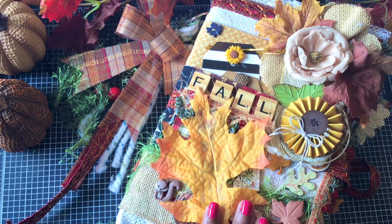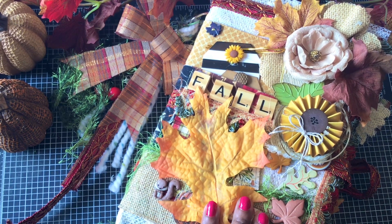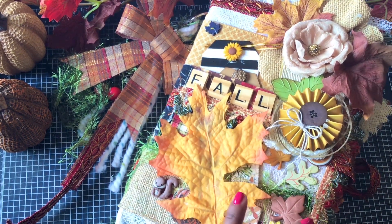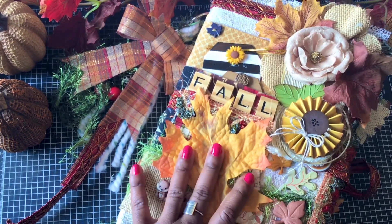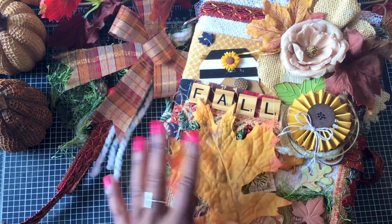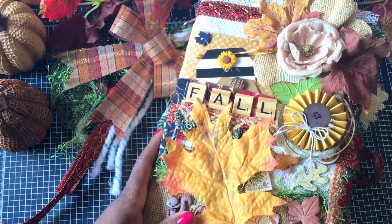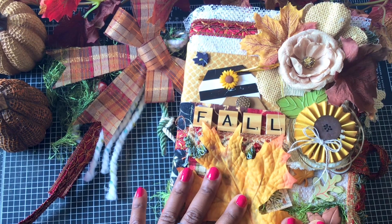Today I thought we would go through a revamped fall journal. This journal is packed with all sorts of — I guess you would call it — eclectic goodies. There's all kinds of things in this journal and I thought I would show it to you. I made this a while back, but I kind of revamped it, added some more stuff to it just to make it a bit more appealing. So we're going to hop into my fall journal.